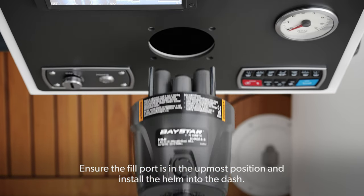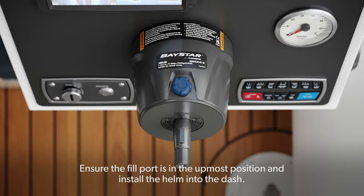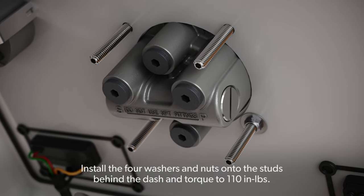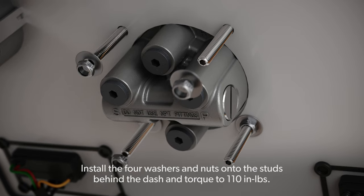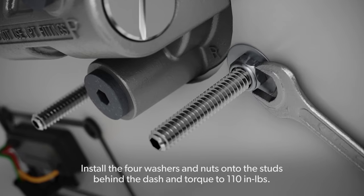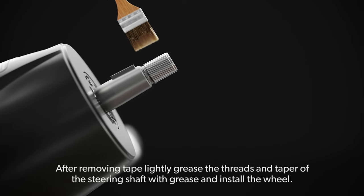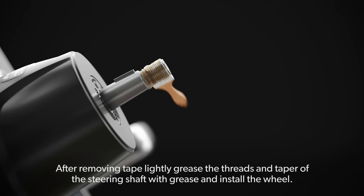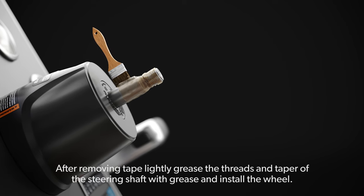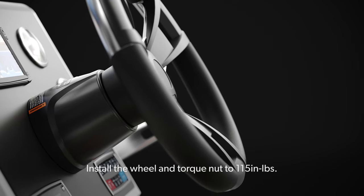Ensure the fill port is in the utmost position and install the helm into the dash. Install the four washers and nuts onto the studs behind the dash and torque to 110 inch-pounds. After removing tape, lightly grease the threads and taper of the steering shaft with grease and install the wheel. Install the wheel and torque nut to 115 inch-pounds.